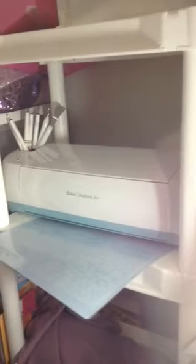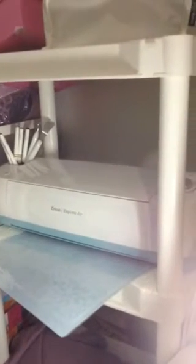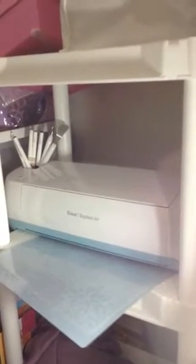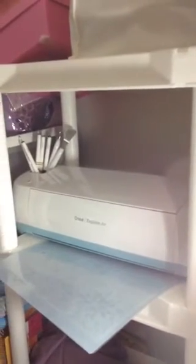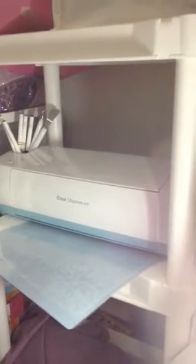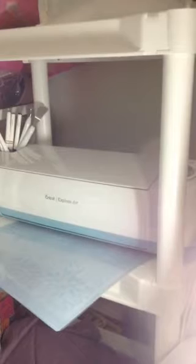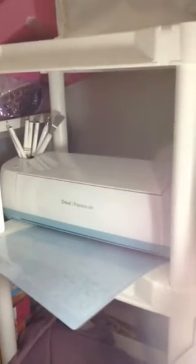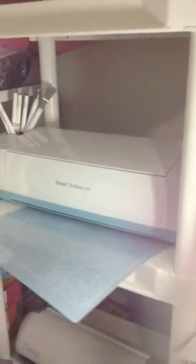Sometimes you just have a little corner. Many of us are sharing our craft rooms with our husband and our children, so you don't have a lot of room — but you do want to use it. One way is I purchased a little bookshelf, and on that bookshelf I'm able to put my Cricut Explore, and I've also covered my Silhouette Portrait. They're both on the shelf together so I can use them at will.